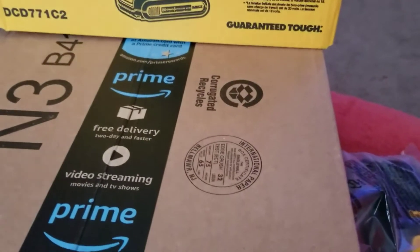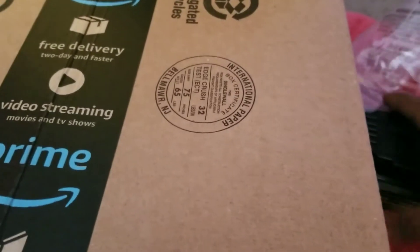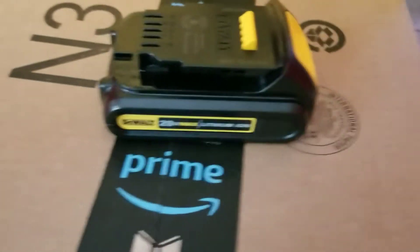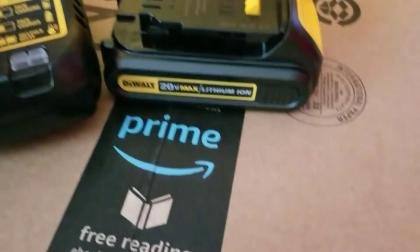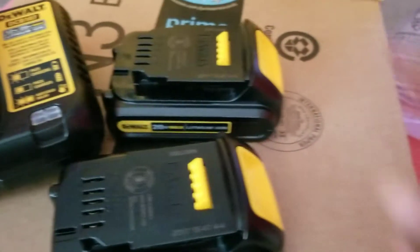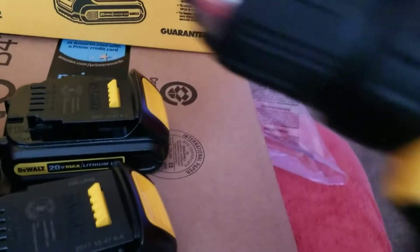That's why I bought it — I already have an impact battery wrench and needed a charger, but the charger alone is expensive. So I just bought the drill kit. I needed one of these anyway. This is not the brushless version, but it's good.